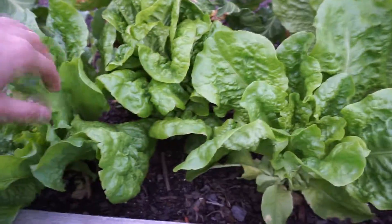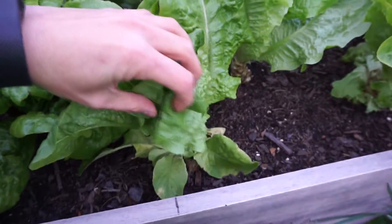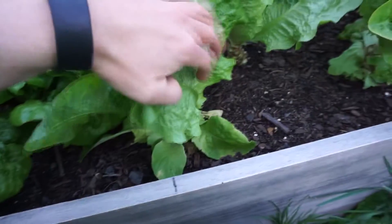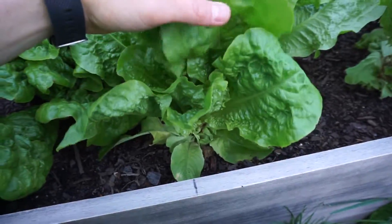So three weeks ago, I wanted to show you how you can harvest lettuce to basically get an eternal crop. And when I say eternal, it's not really eternal. This is a very cool season lettuce, so when it starts getting warm, it's going to start getting bitter. But never fear.